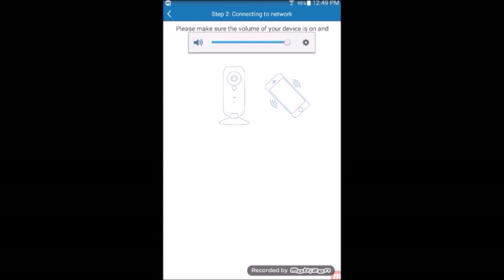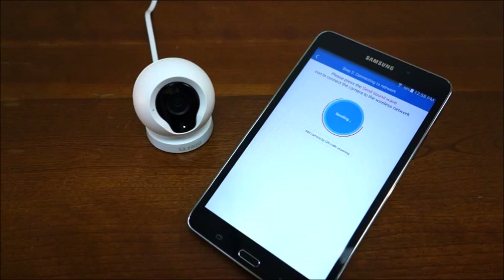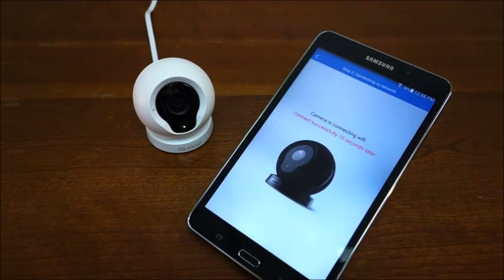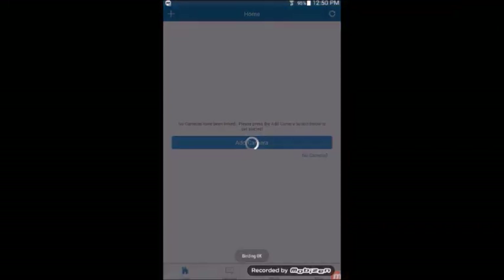Right before you get prompted to send the sound wave, double check that the volume of your device is set to the highest point. Send the sound wave and wait for the camera to connect. A few moments later, the app will set the camera and you will be able to monitor the live view.